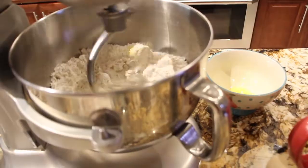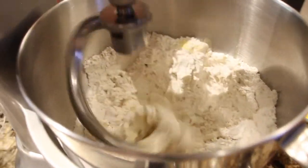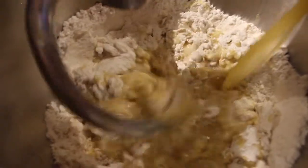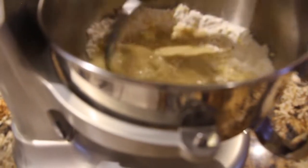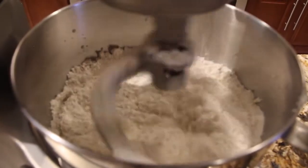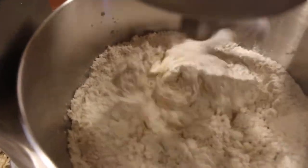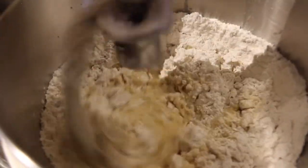Mix well. Now I'll pour the pineapple juice, the sugar, the vanilla, and the melted butter in. Now I'll add the other three cups of flour. Mix until well combined.